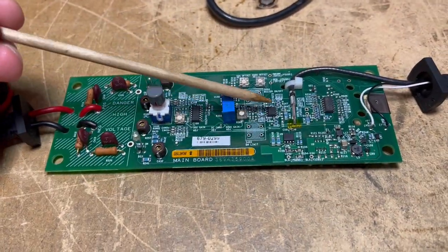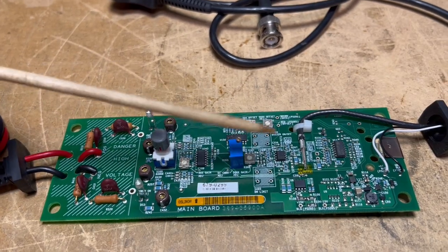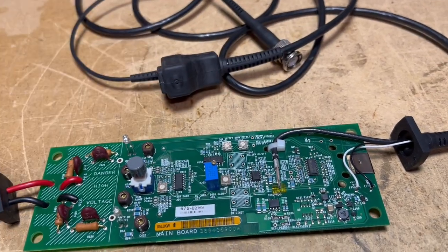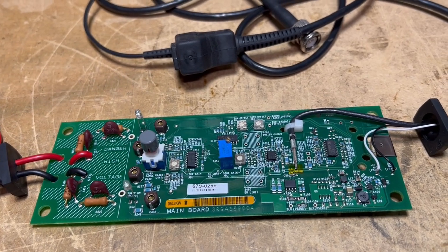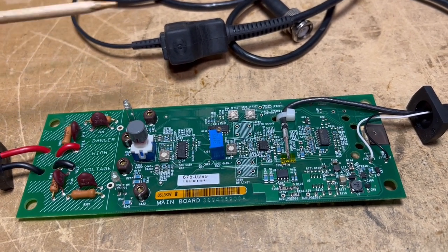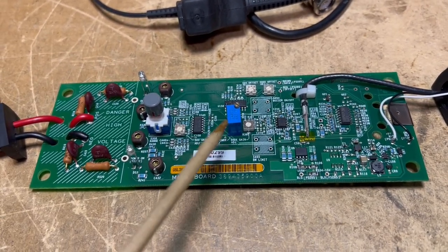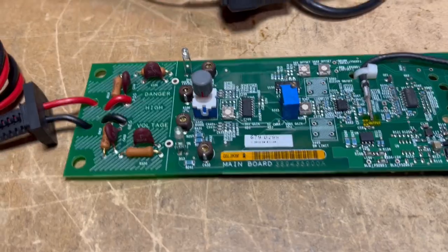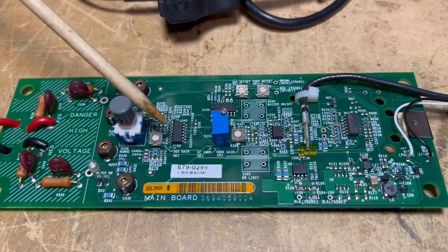There's clearly another problem somewhere on this board. When I power the board from my supply, it immediately goes into current limiting. I have the current limit set for about 350 milliamps. When we power it through the 9 volt DC connector, the power supply immediately hits current limiting at 300 milliamps and the voltage drops to a low value. Something on this board is drawing an excessive amount of current — we've got a short somewhere.